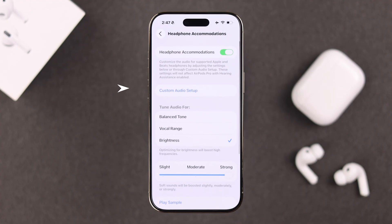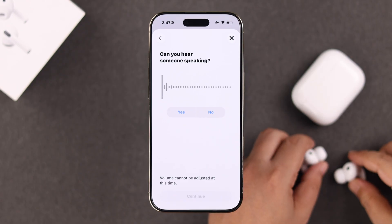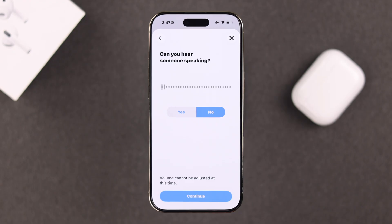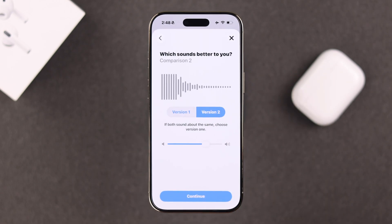Apart from all this, you can scroll up and go for a custom audio setup. Just follow the prompts, grab your buds and wear them. All you have to do is follow the on-screen prompts one after another, listen to the sounds through your buds and answer yes or no based on your hearing experience, so that your iPhone can set up either a custom or standard audio profile just for you.